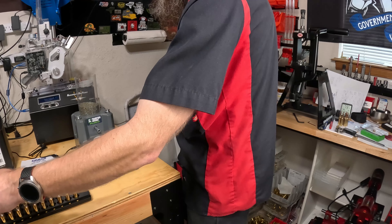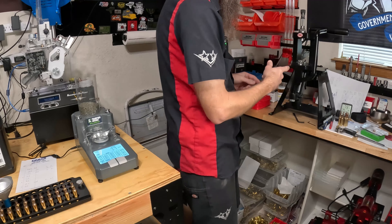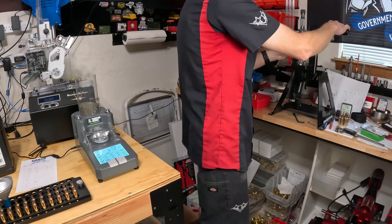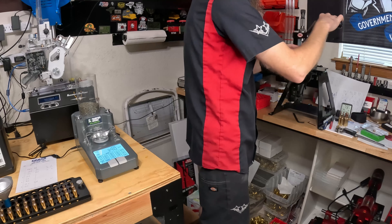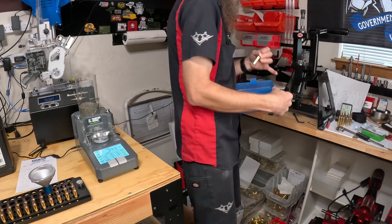We've got the first row powdered up with 39.2. Now I'm starting the row of 39.3, and while that's going I'm also going to start seating bullets. When I'm doing a test like this I'll use a small cart and load from lowest to highest powder charge — latch up to hinge. So the 39.2s are on the bottom row, 39.3s in the middle, and 39.4s on the top row.